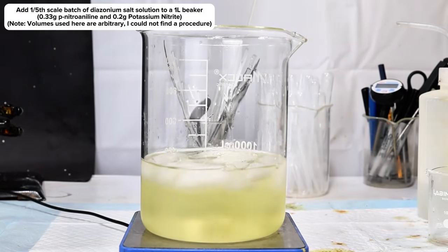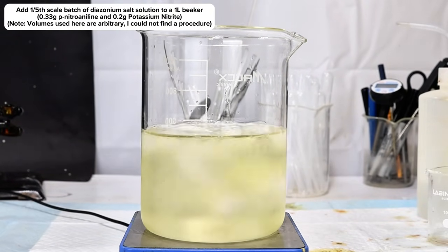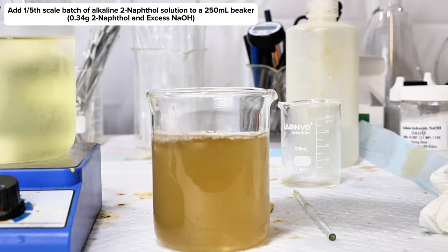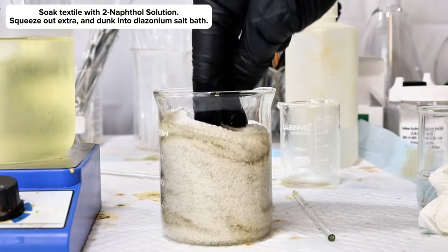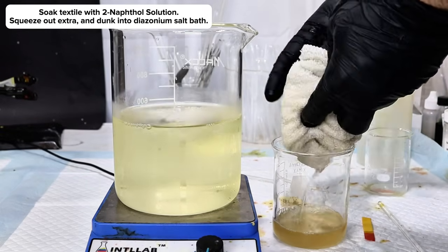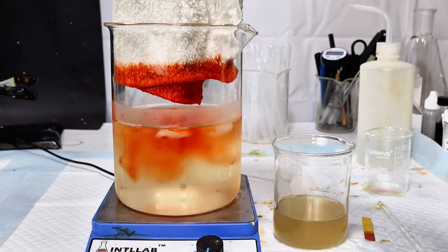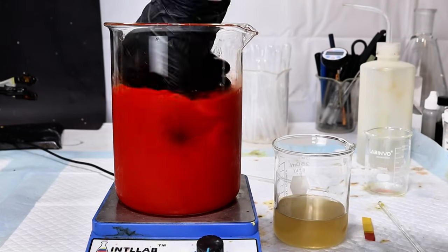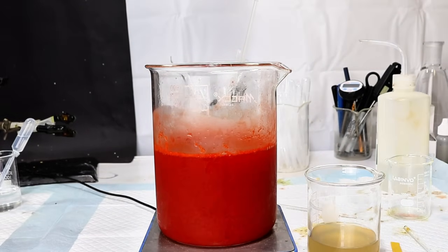To do this, I first dumped a one-fifth scale version of my acidic diazonium salt mixture into a 1 liter beaker, diluted to around 500 milliliters along with some ice to prevent the unstable diazonium salt from decomposing. In a separate beaker, I diluted a one-fifth scale quantity of my alkaline 2-naphthol mixture to a final volume of around 250 milliliters. I then immediately dipped a white cloth into the mixture, allowed it to sit for a while, carefully removed it, and gently squeezed out a bit of the excess liquid. I then slowly lowered it into the acidic diazonium salt bath, which instantly dyed the fabric a brilliant red. This was allowed to sit for a minute, removed, rinsed thoroughly with water, and then run through the wash to test the fastness of the dye. Even after going through a full high-heat wash and dry cycle, this cloth is still a very vibrant red.